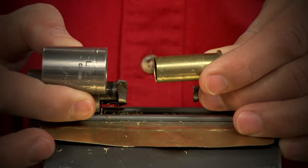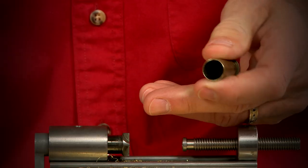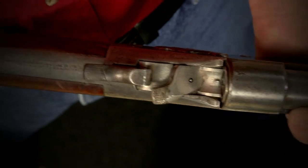Once all the cases are shortened, I'll chamfer the case mouth slightly in and out. So now that I have a handful of cases and they chamber just fine, what am I going to do for bullets?